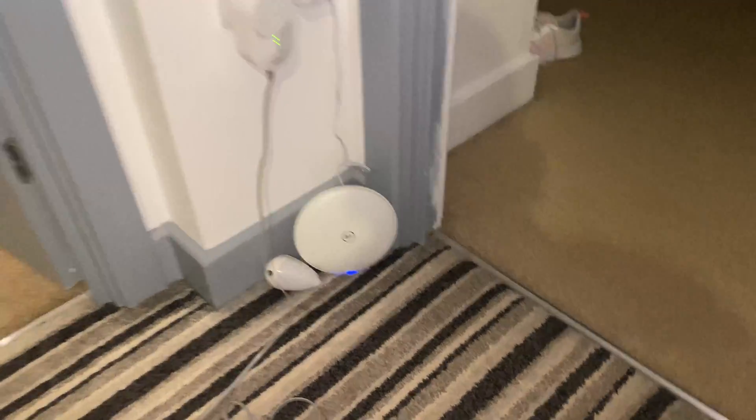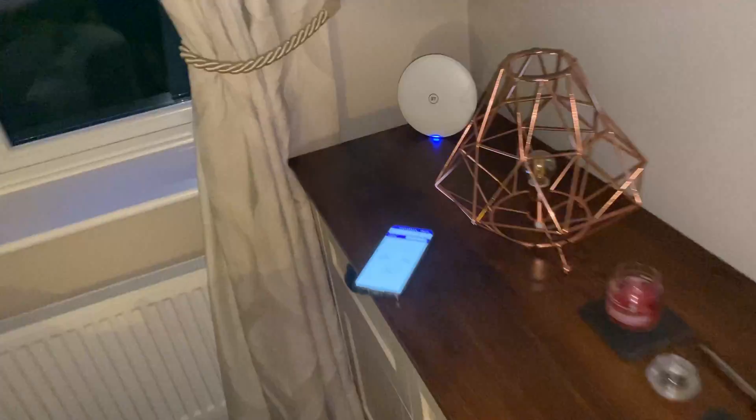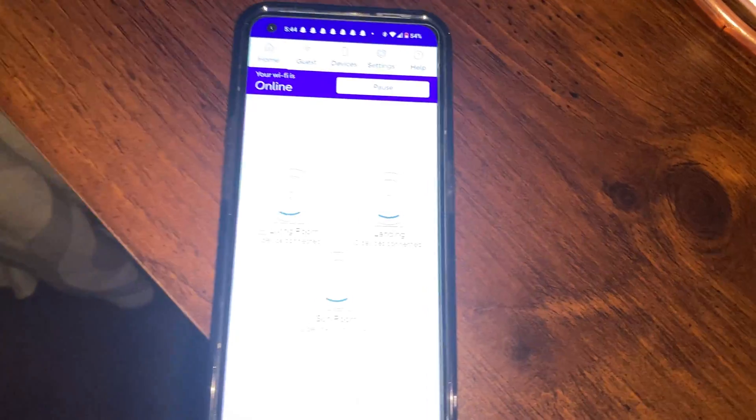We have this main disc here, then in one room we have another one, and then if I go upstairs we also have one on the landing. These work as a mesh network and we have the app on our phone to show us all the details.